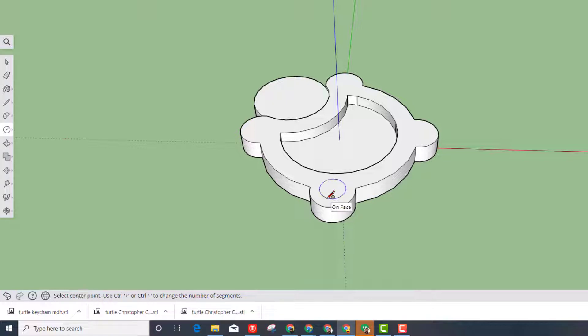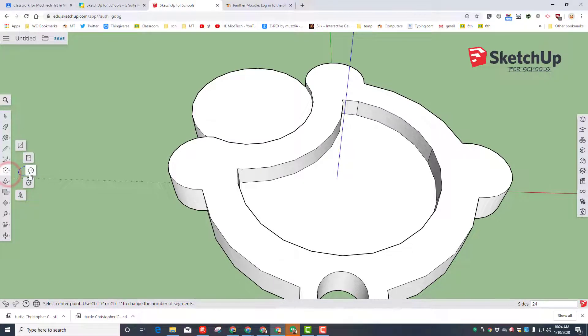I type the 3, then hit P for push-pull. When I push-pull, I'm going to make that arrow touch an endpoint and it cuts out the hole — perfect for our little keychain.